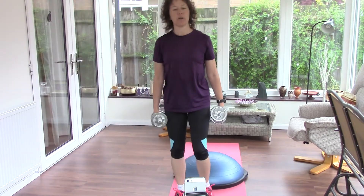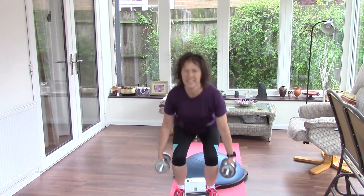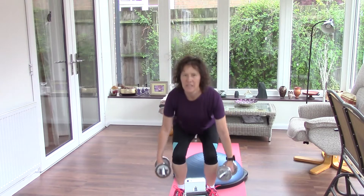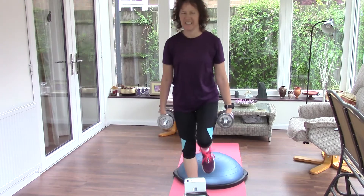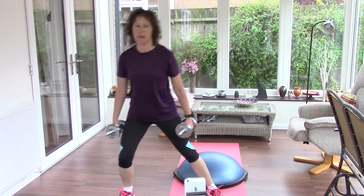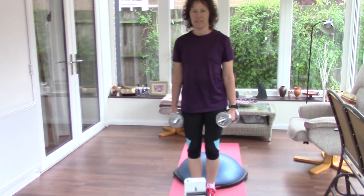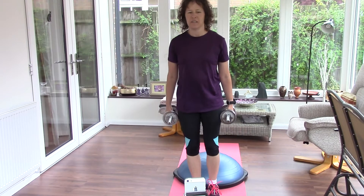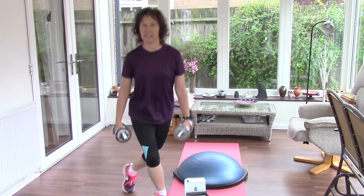Now, you might have some hand weights at home. If not, you could fill up some bottles of water or find something heavy. Let's do some squats. You can add in lots of variations on the squats, progressing to a one leg squat — that's quite advanced though. You might want to do some side lunges, some forward lunges, curtsy squats. Like you're doing a curtsy, take your foot behind you.